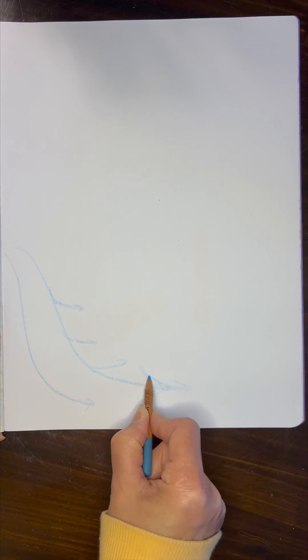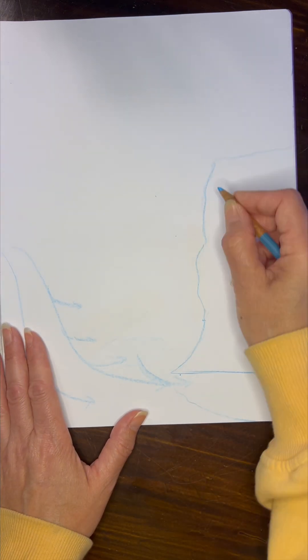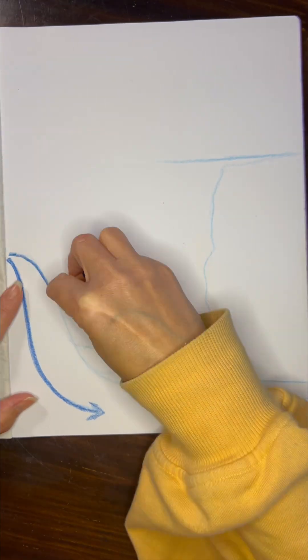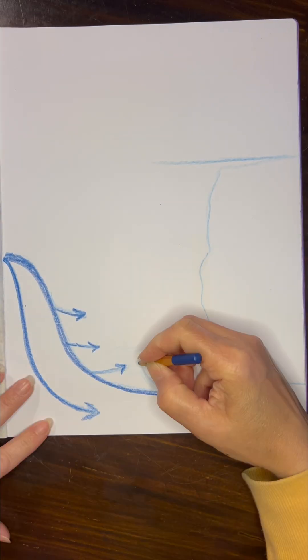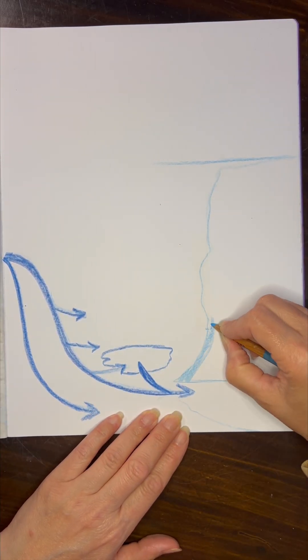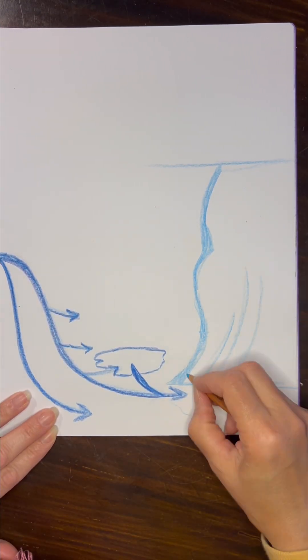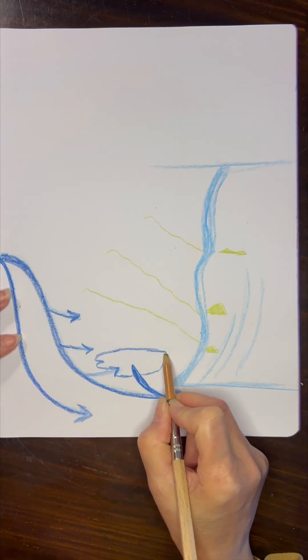Hi everybody, my name is Hannah and this is Pepper and Pine, and I have a mineralogy lesson to share with you today. We're working through our Live Education Waldorf curriculum and today I am doing a companion lesson that goes with our limestone cycle lesson. This is part of the same lesson — I ended up doing an additional illustration and lesson specifically on the water cycle because I felt like it complemented the limestone cycle really well.